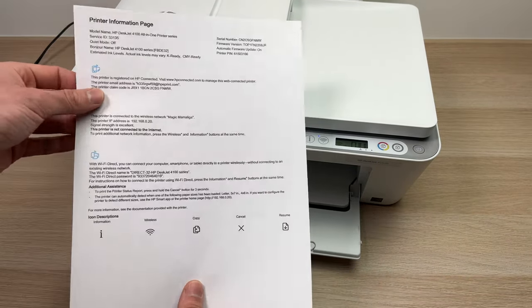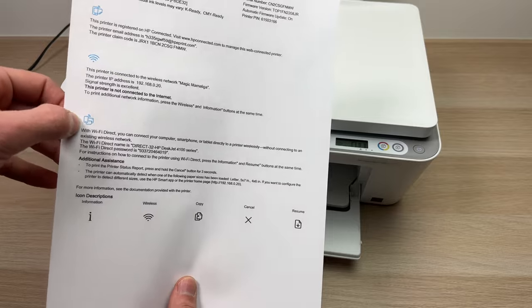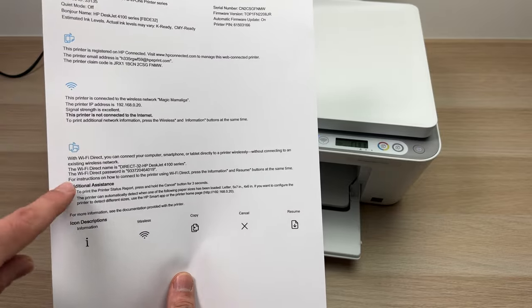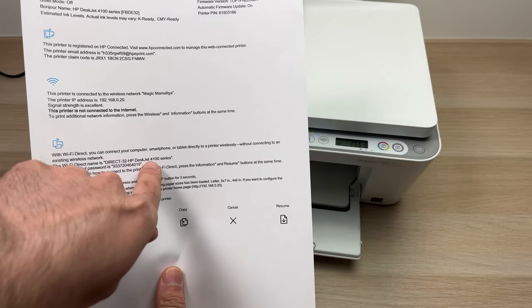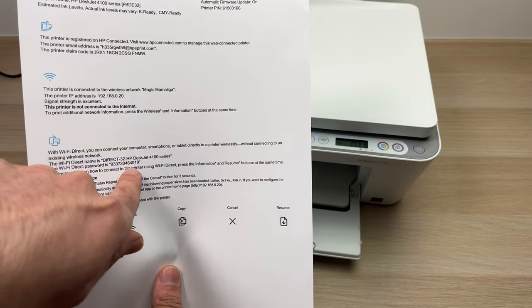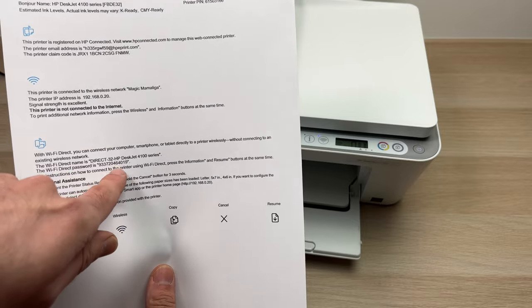On this page, look over here — you can see the Wi-Fi Direct logo or icon. You should see the name of the printer and under it, 'Wi-Fi Direct password is' followed by your password. This is mine — yours will obviously be different.